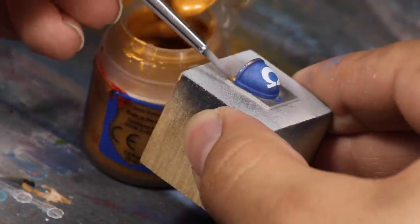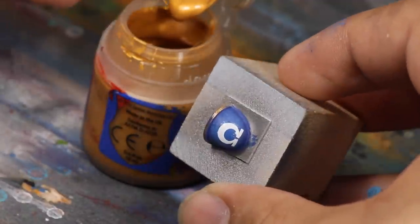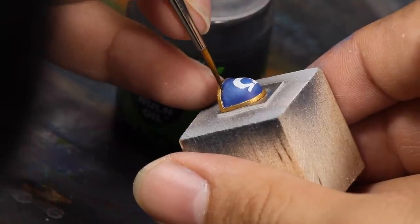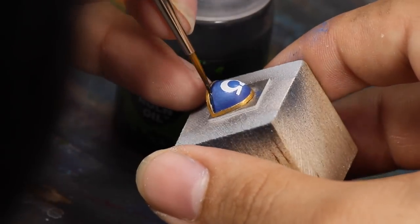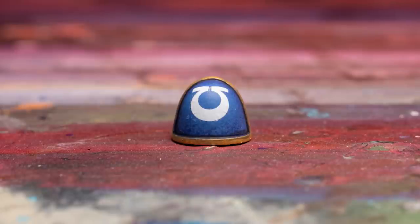Now to paint the trim. For a classic Ultramarine, I used some gold. And then for that annoying bit of exposed rim, I carefully added a line of Nuln Oil wash to darken this area. Then the Ultramarine's shoulder was complete.